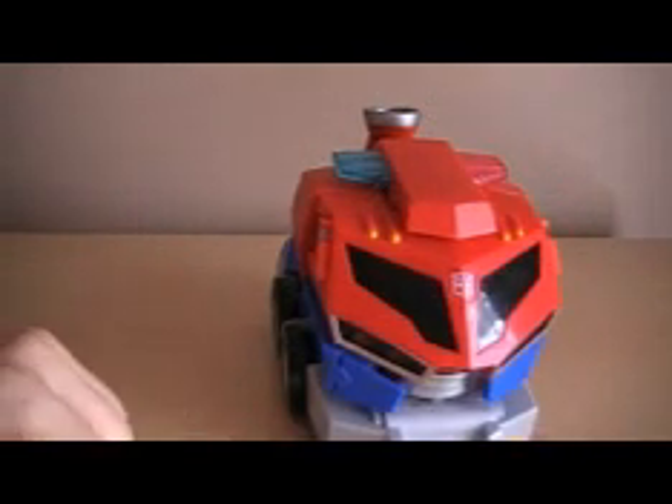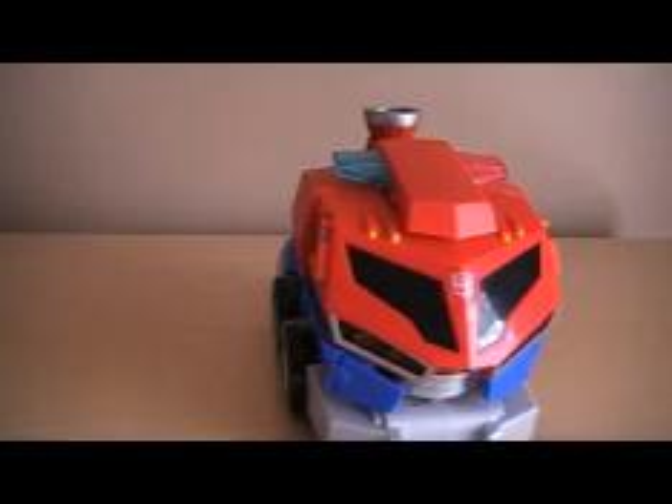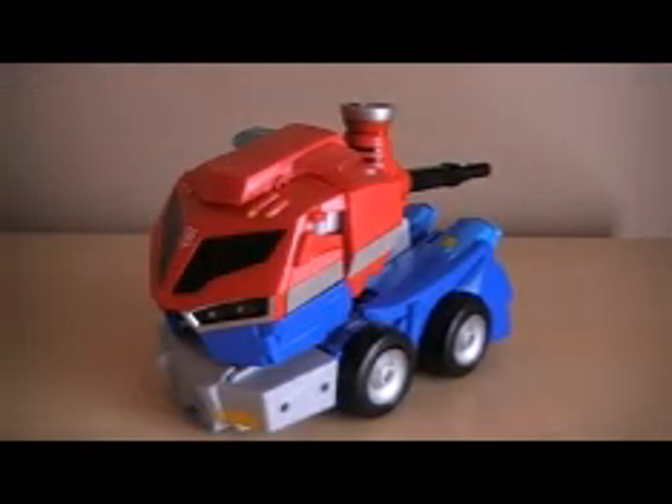I don't recommend this toy for anybody over the age of twelve. This is for kids between the ages of five and twelve. This isn't for older collectors unless you really want it and want to display it, because that's pretty much the only thing you can do with it — display it.